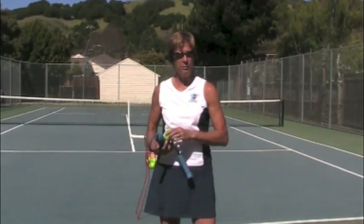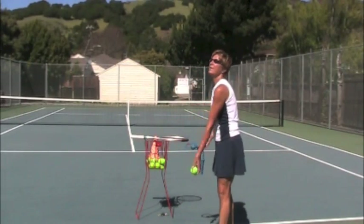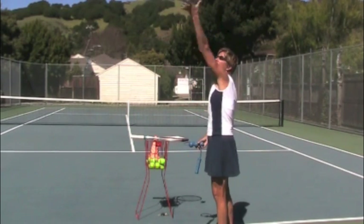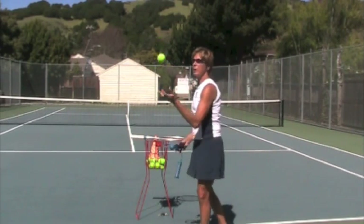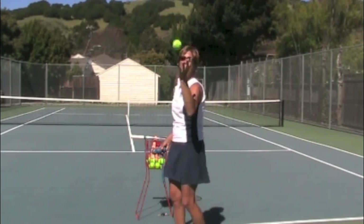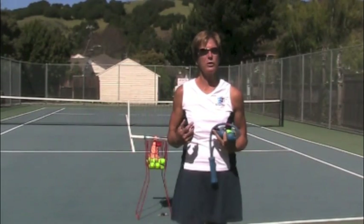You notice that my hand kind of pops open when I go to release. Watch carefully — watch my hand. I'm not doing any flipping off the fingers. My hand's just popping open, and you notice that my shoulder ends up right up underneath my chin each time. So that's going to be important in putting everything together for your serve.